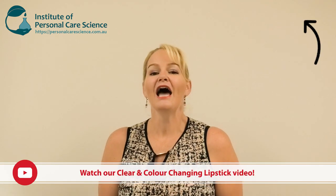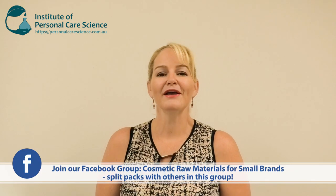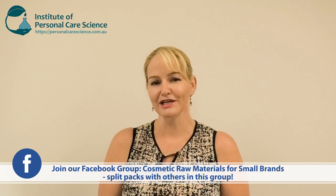Now, I have already made a video on clear and color-changing lipsticks. In that video I used starting materials that you'd need to buy in relatively large proportions, so it would suit a larger manufacturer. But in this video I'm going to use an almost ready-made blend of materials that come straight from a supplier. While you still need to buy a fair bit of raw material, it's already blended and mixed, so you can just get making your finished product — making it very economical even for small brands, especially with limited equipment.